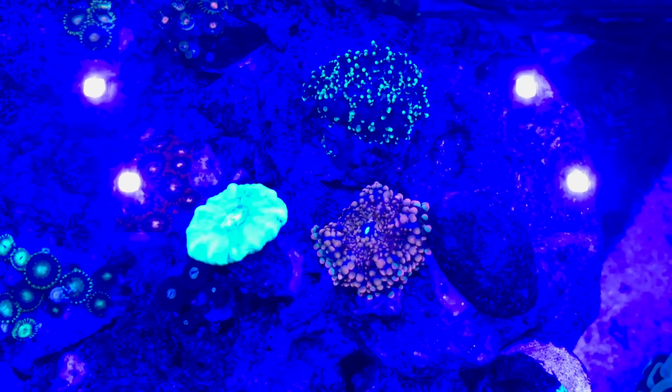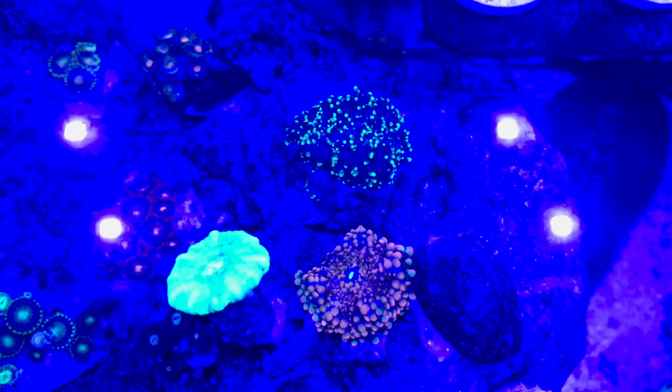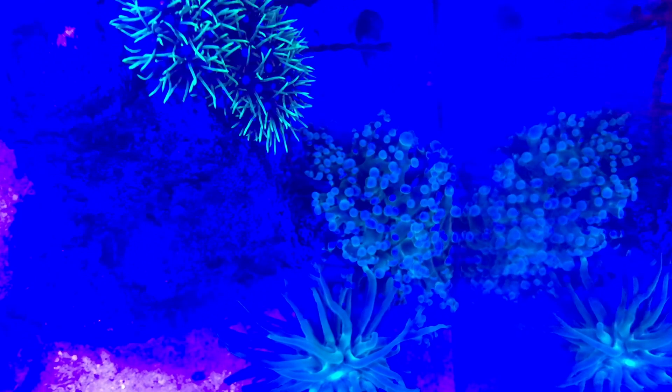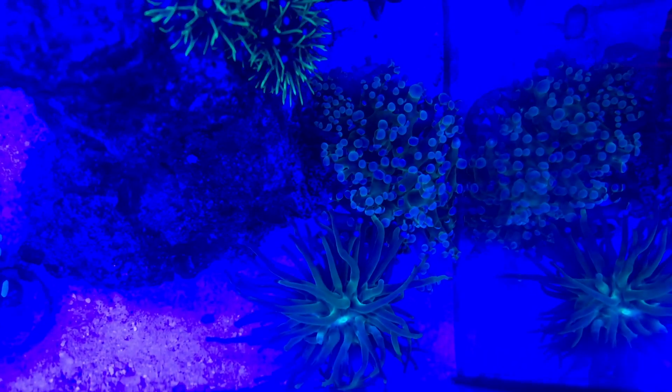Some other zoas — green with pink on the inside. The yuma mushroom looks awesome, the green hairy, and the candy cane — that thing looks really cool. There's the tongue and frog spawn right there. Green star polyps. Another frog spawn, different color, and the torch — really cool looking.